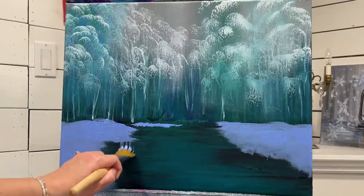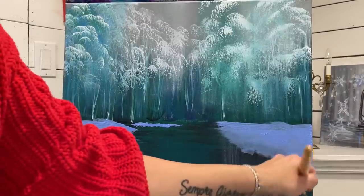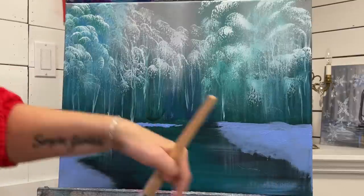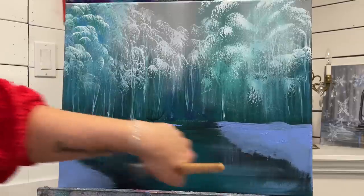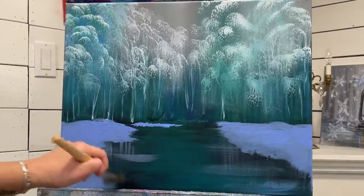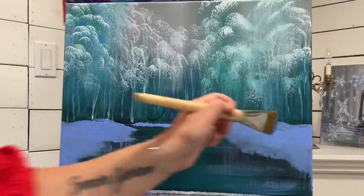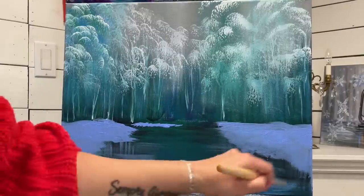I'm just going to gently pull down a little bit here and there for a reflection. A few lines down and then a little bit across like this - it could be a bit of frost, some reflections in the water - gives it more of that icy look.